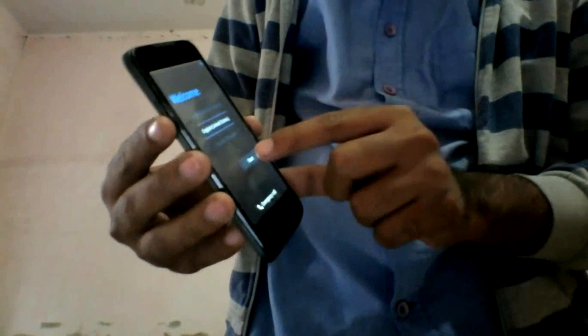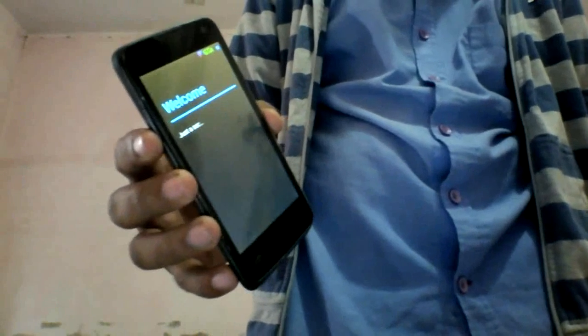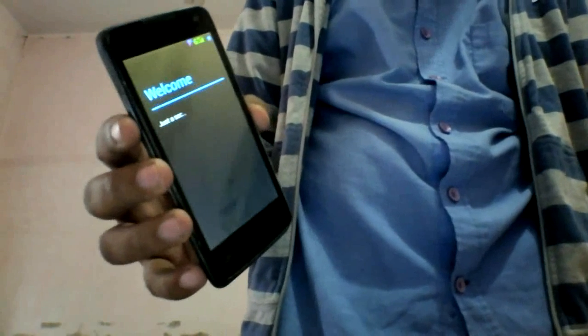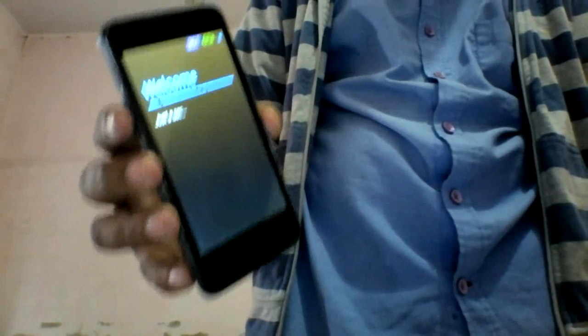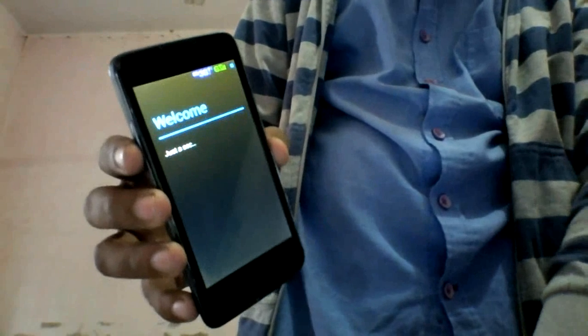Now see, your device is booted as new. Select language and let's start. It's the same process as when you booted your device when you got it first. This is the proof that your device has successfully installed stock ROM.